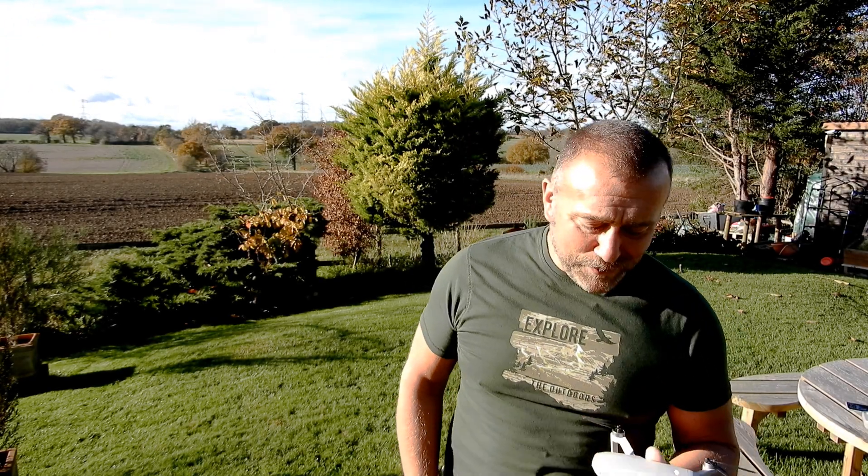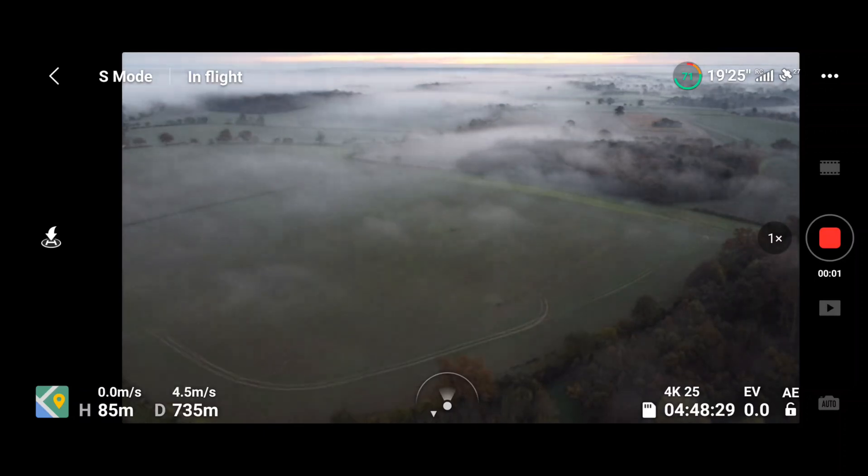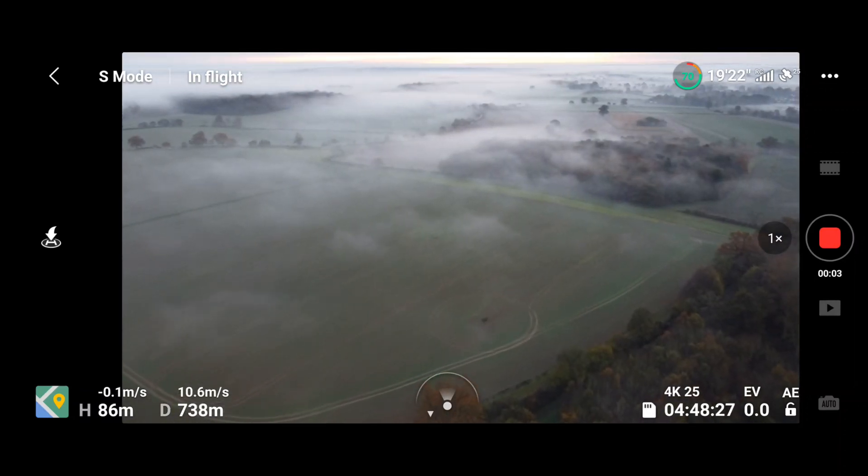Hello, I'm Ian and I'm still playing with the Mini 2 and absolutely loving it. Somebody was complaining that the horizon didn't seem to be fixed when they were flying around. This is actually a feature that you're going to find quite often happening in sports mode or if you're flying in very strong wind, and it's a consequence of one of the new features of the Mini 2.